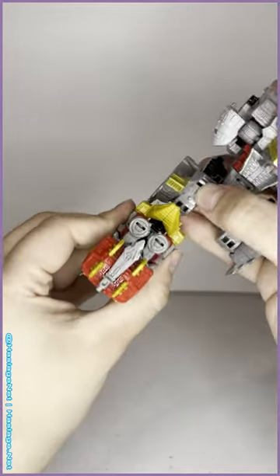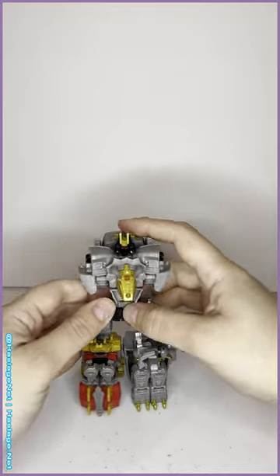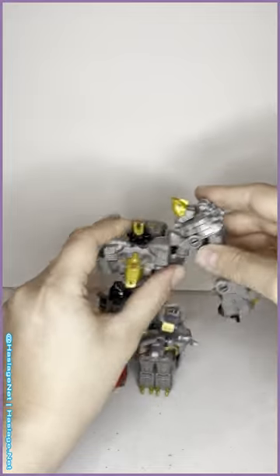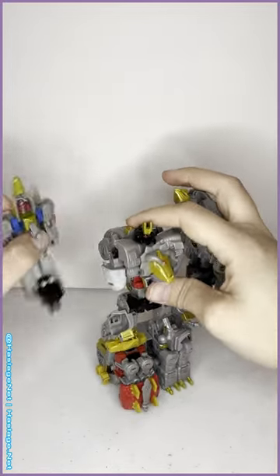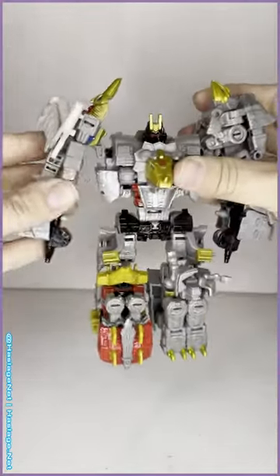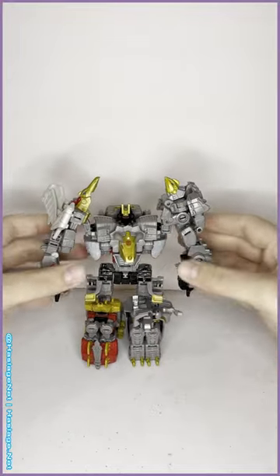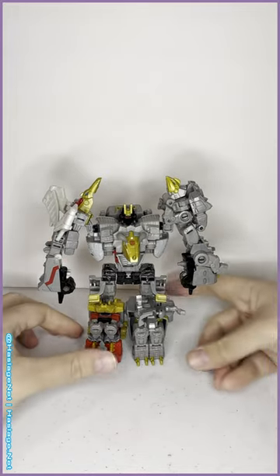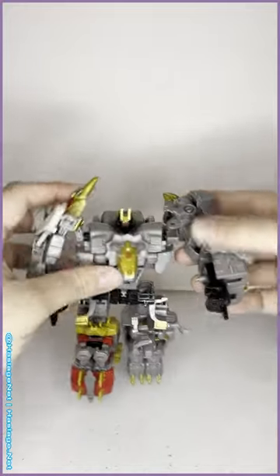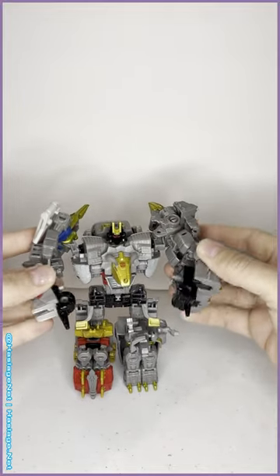From there you have 5mm ports, same as most of the guns, weaponizers, and fossilizers - so you can do a lot of customization with this guy. You can put fossilizer arms on him, make a Junkion combiner and add him to it. The possibilities are endless. And here you have core class Volcanicus - the awkward, chunky, asymmetrical beauty that he is.